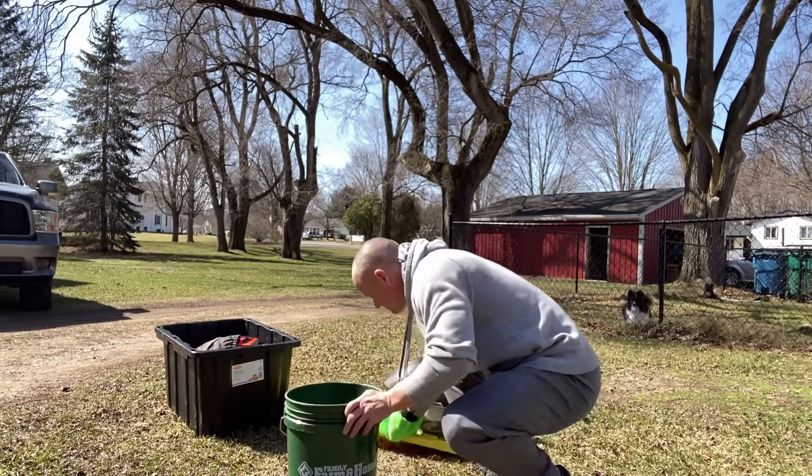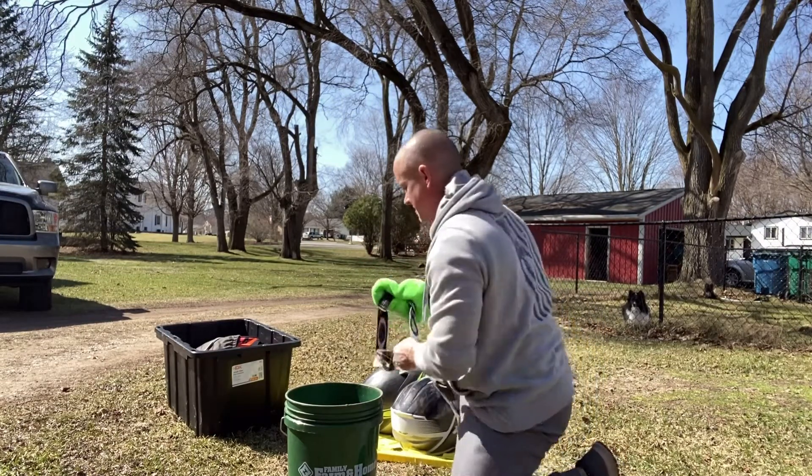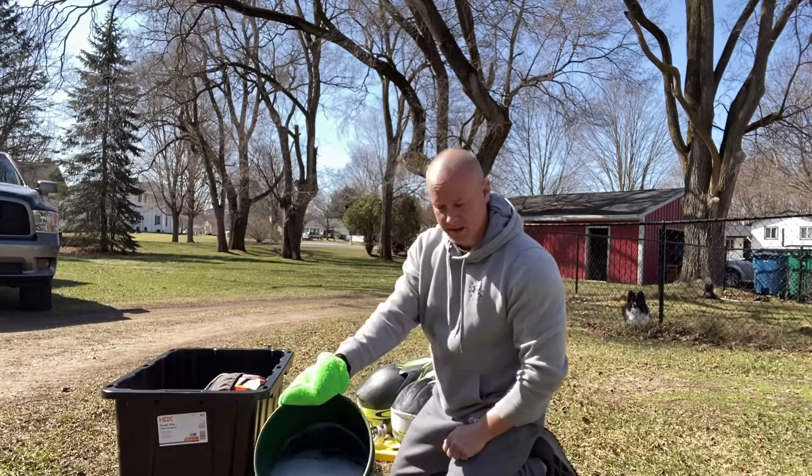Kind of the easiest way I like to do it: I got a bucket, water, and Simple Green.